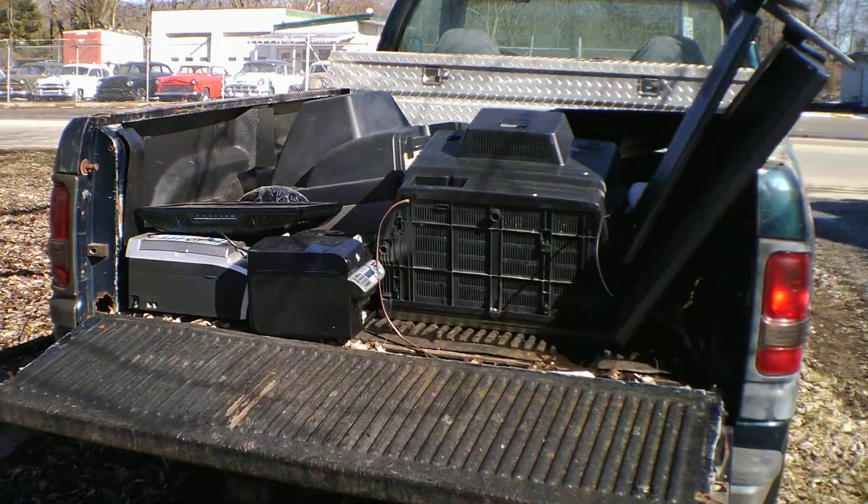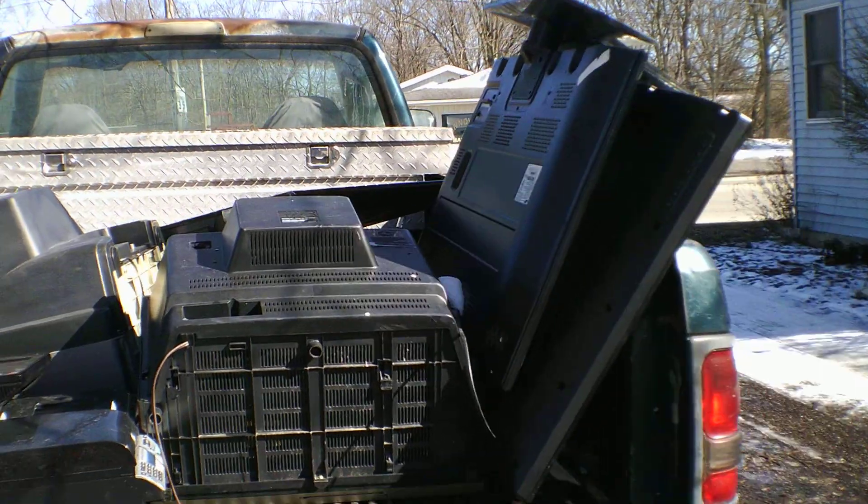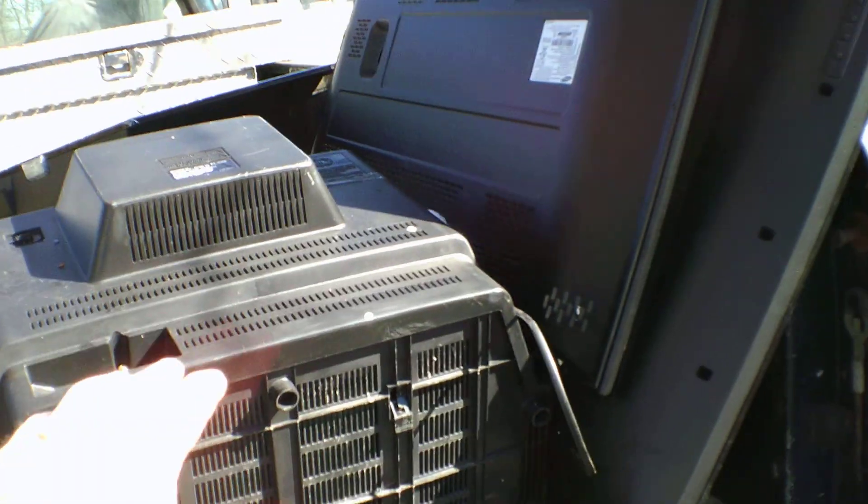Hello everybody, this is Gibby the Scrapper. I'm behind the camera today. This is just some of the stuff I'm going to be doing this summer. I got a CRT TV right here, and we're going to get that taken care of.